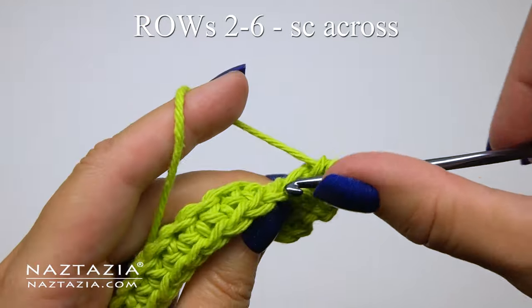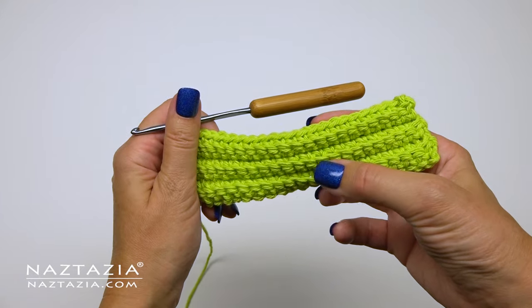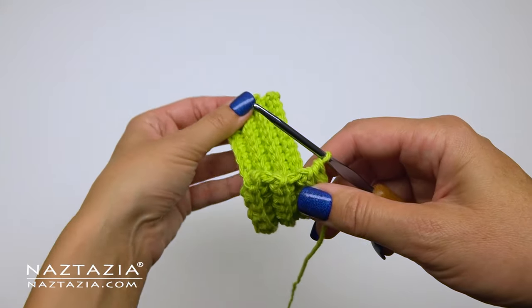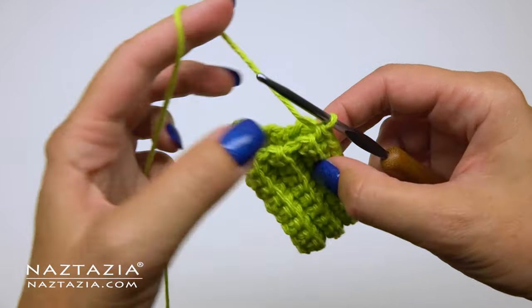What I'm working on is the green section of the dishcloth. You will use the same process to make the other three sections of the dishcloth as well. In my case I'll also end up making a blue, orange, and pink section using this very same pattern and procedure.